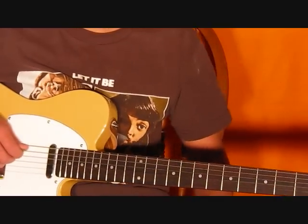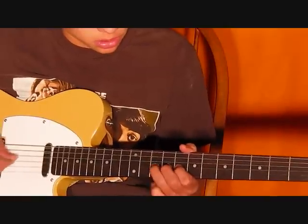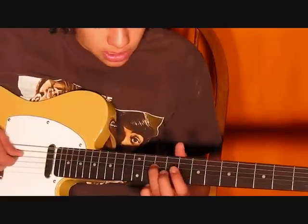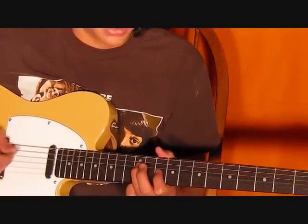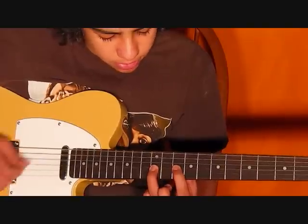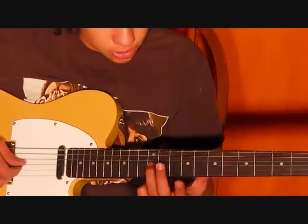One more thing about the riff: after you're done on the second time, after you've gone to the 4th string doing this pattern, then you're going to go back to the 10th fret on the 5th string. Then you're going to go down to the 12th fret and do it once. Instead of doing the rest of the pattern, all I did was leave the finger on the 10th fret, hit the 10th fret, then go to 12 on the 3rd string.